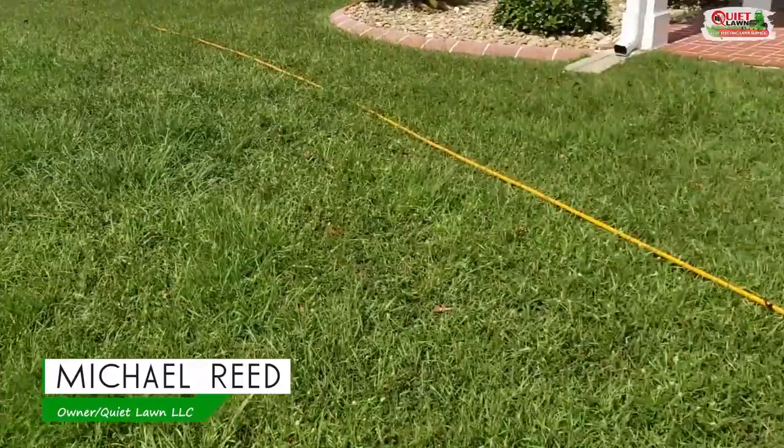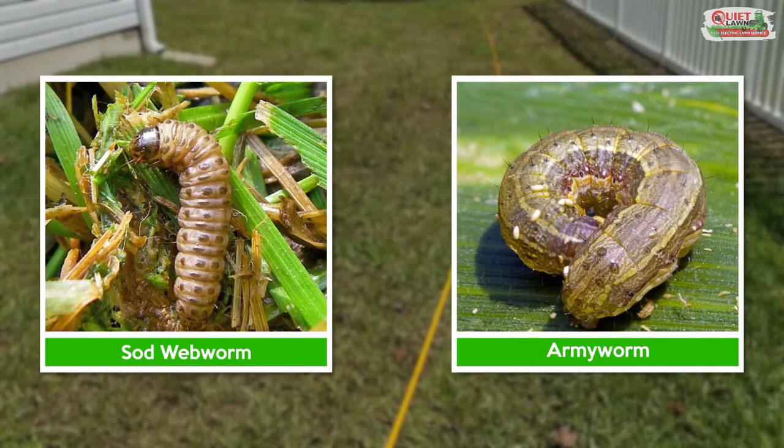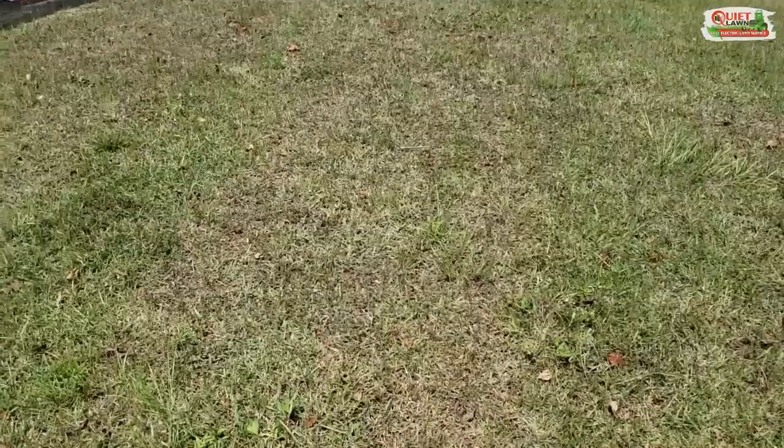Hey everyone, I wanted to shoot a quick video about a couple of pretty common pests that tend to start damaging the lawn around this time. Those pests are army worms and sod web worms. They're very similar — they're a caterpillar, a larva, and they feed on the grass. You commonly see them around August or September, towards the end of summer.